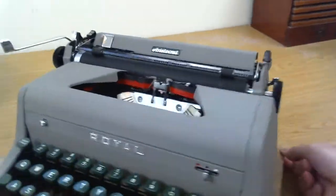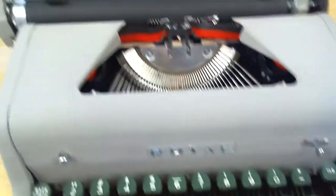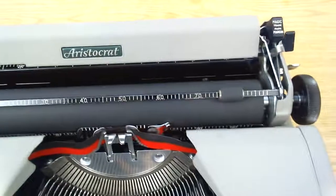This is nearly identical to the Royal Quiet Deluxe. I believe it has all the same features. It has magic margin on both sides.